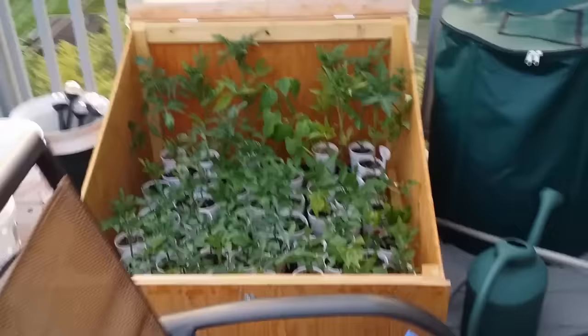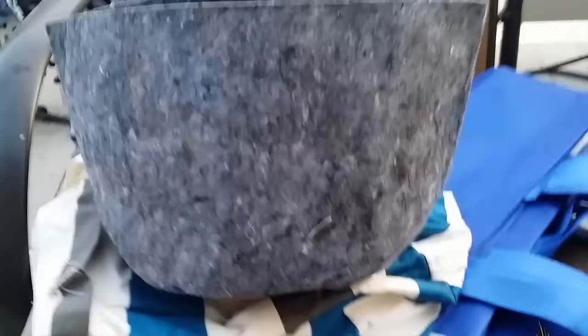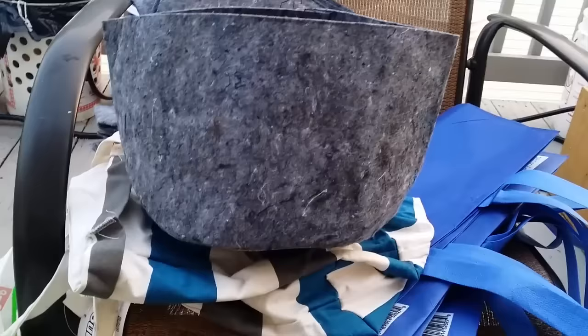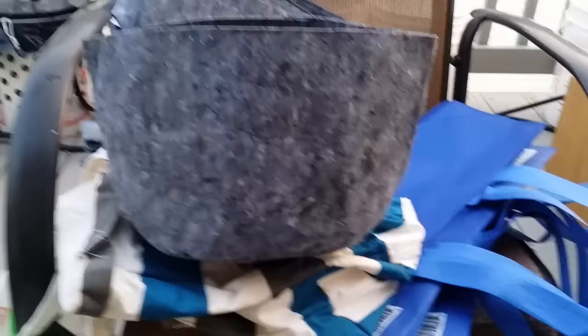This is my little deck garden. These are grow bags — there are all different kinds here. Here's a small one, just a little bag you fill up with soil. This one is a two-gallon bag. The ones downstairs are three gallons — I water them from the deck, which is very much an urban garden — and I also have five-gallon ones.